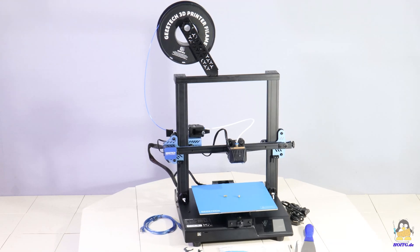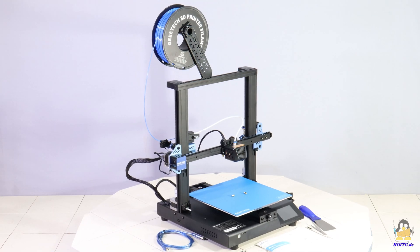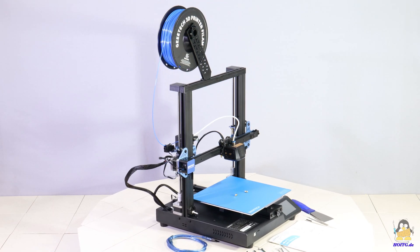The MESA S is delivered almost completely assembled — only the frame has to be mounted on the base and the spool holder has to be attached on top of the frame.